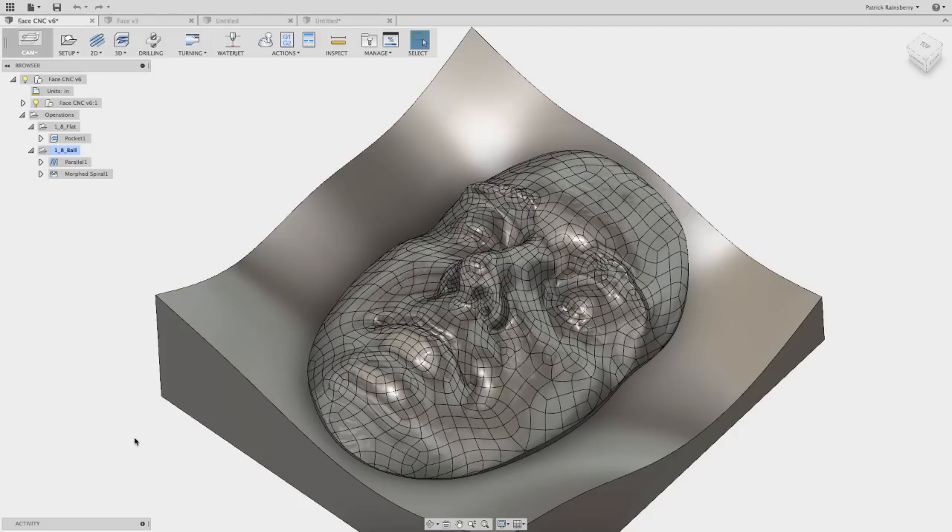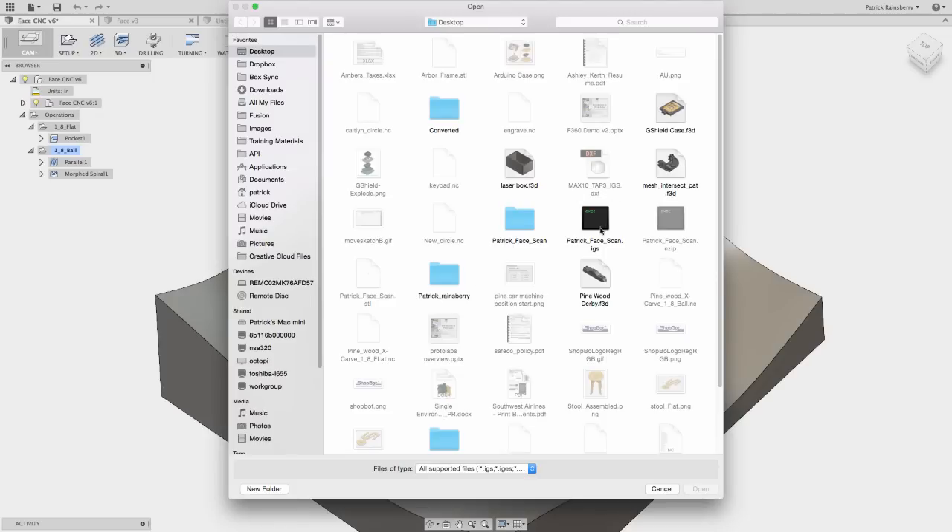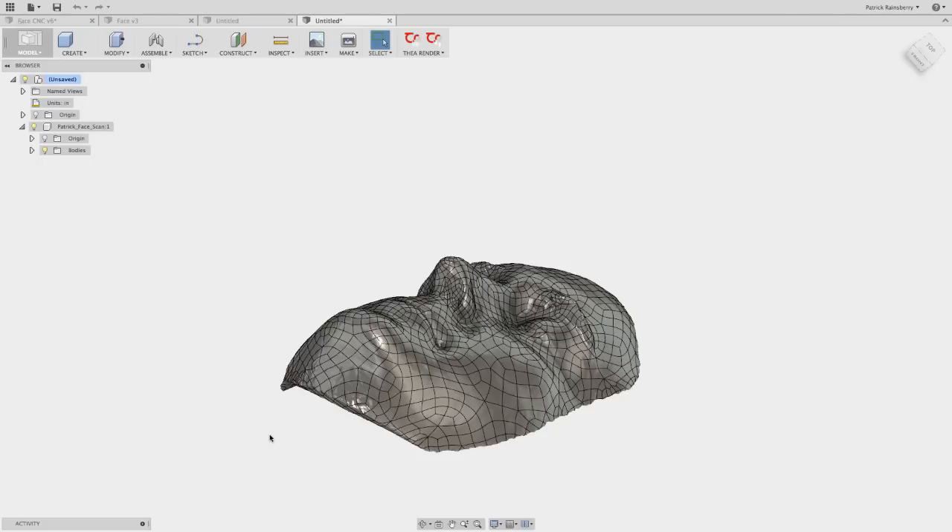Today we're going to look at how to bring in a scan. In this case I have a scan of my face. The scan was already converted from polygons — from a point cloud — into NURBS using the next engine software. So I'm starting from a surface model of the face and I'll show you how to clean it up, put a frame around it, add tool pads, and cut it. To get started, go to File > New Design from File, and bring in the iGES file of the face. This assumes you've already converted your mesh or polygons into surfaces.